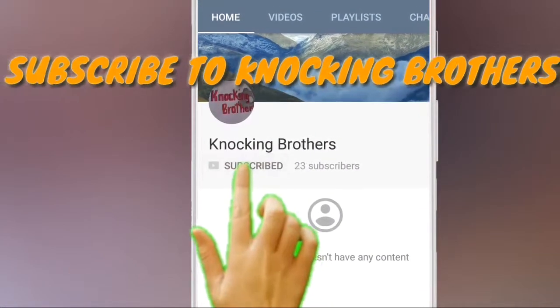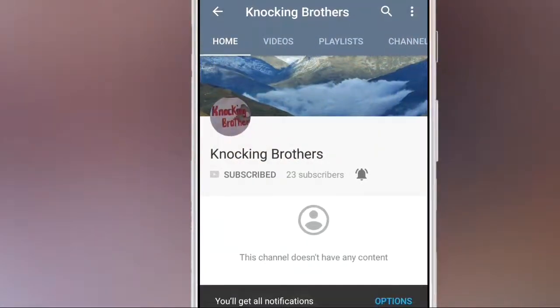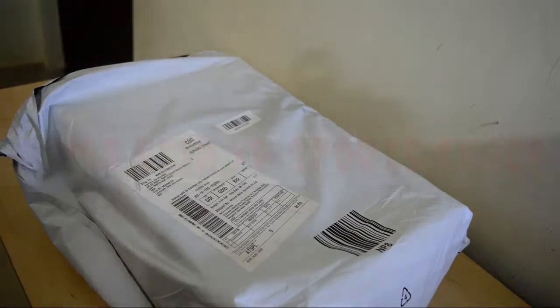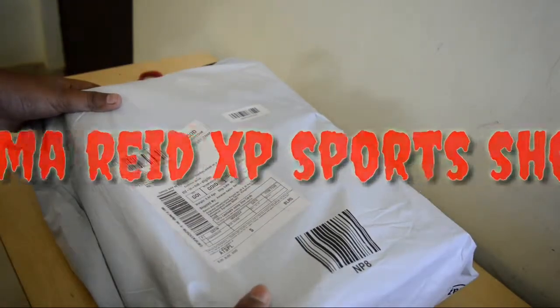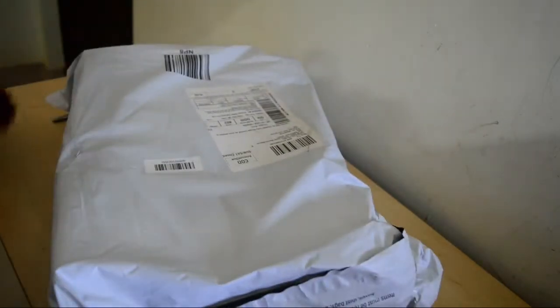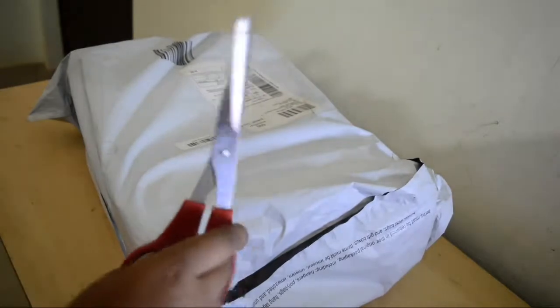Subscribe to Knocking Brothers and tap the bell icon for the latest videos. Hi friends, it's me Aditya here and you're watching Knocking Brothers. Today we have with us these Puma shoes, wrapped in Amazon packaging. We're going to unbox them and I'll give you a bit of a description. Without wasting any time, let's cut the wrapping.